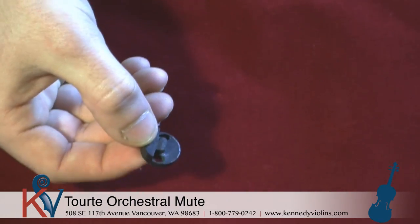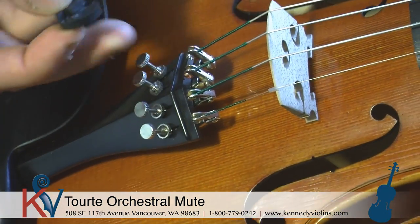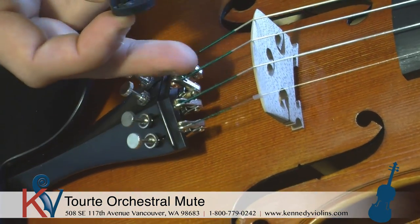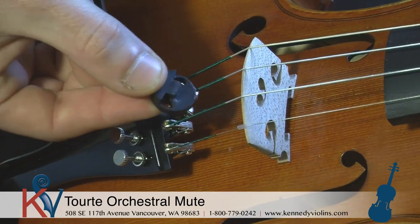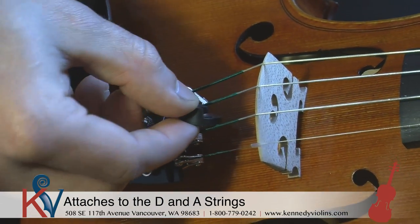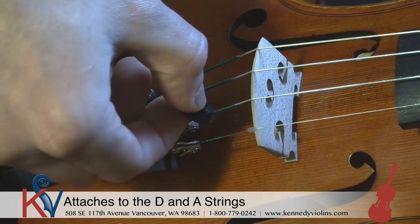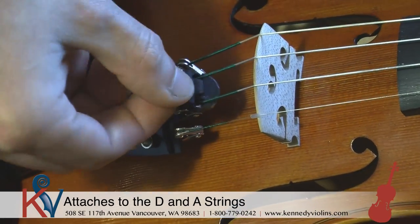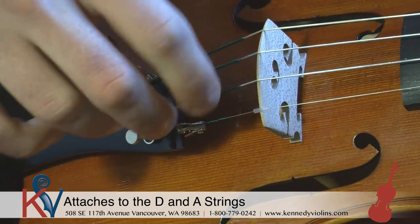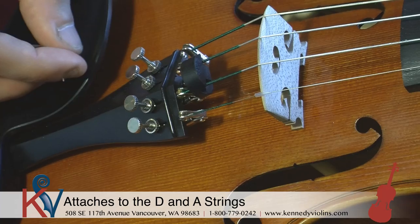When you put this on your instrument, you're going to go on the back side of the bridge, closer to the tailpiece where the strings have the wrapping, and put it in between these two strings. Turn it sideways a little bit, then wiggle it on one string and then the other side, and try to get the sides to go flush against the side of the mute.